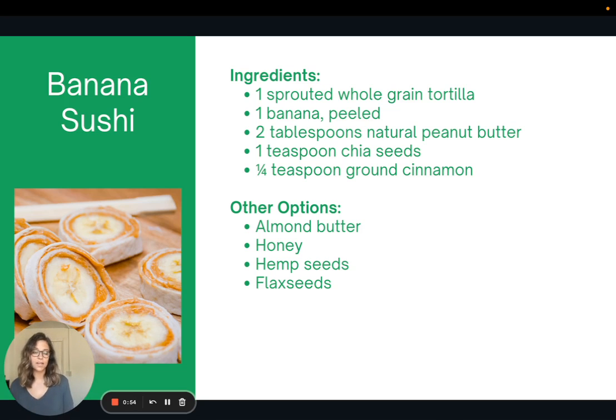There are lots of swaps you could make — different nut butters, different seeds, you could even add honey or different seasonings. So I encourage you to make it your own.